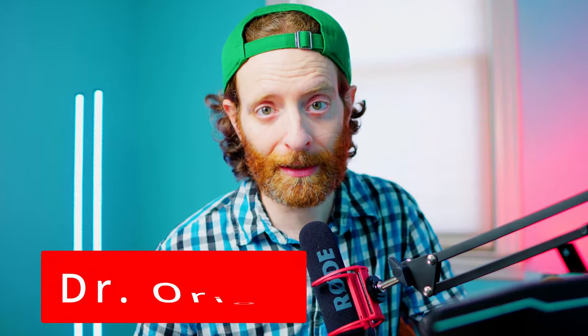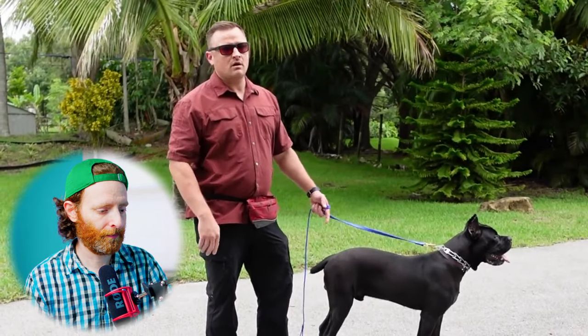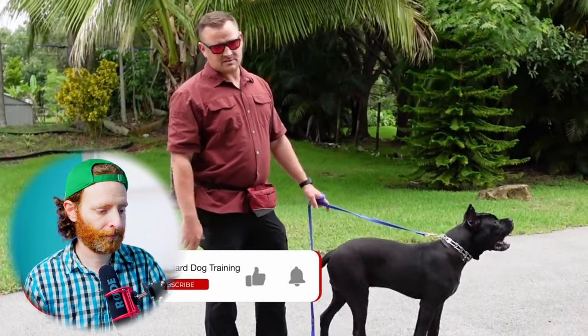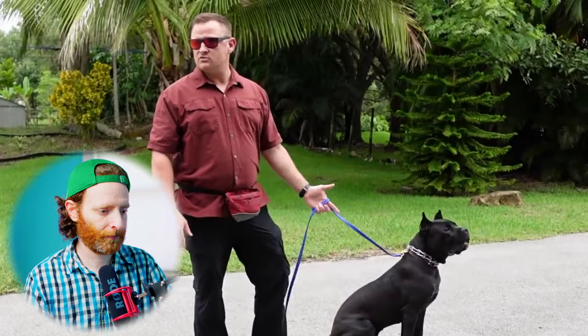I am Dr. Orion, a veterinarian and a veterinary behavior residency graduate. Today is the day where he's gonna learn how to walk much better on a leash, because he pulls really bad and he's just on a mission to do whatever it is he thinks he wants to do. The dog is not on any mission — he might think he can do whatever he wants because he wasn't trained, he wasn't taught anything else, but he's definitely not on a mission. It is a good thing that they're starting the training when he's still a puppy, which makes it easier.